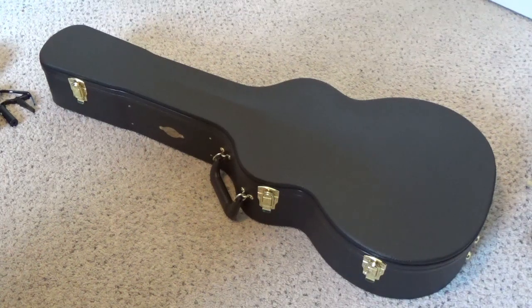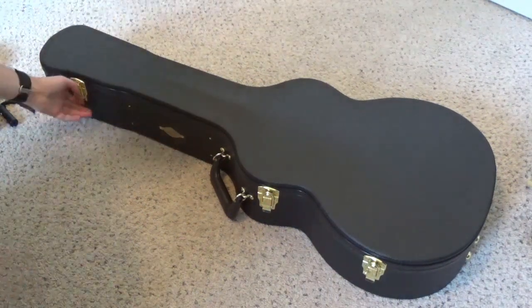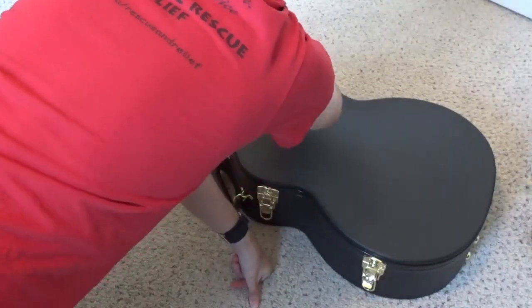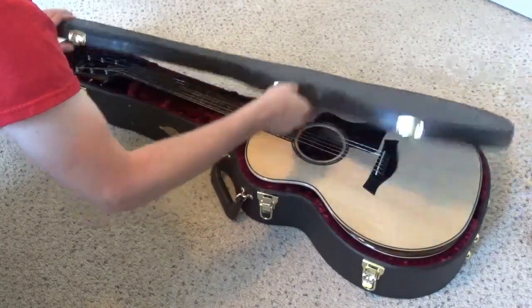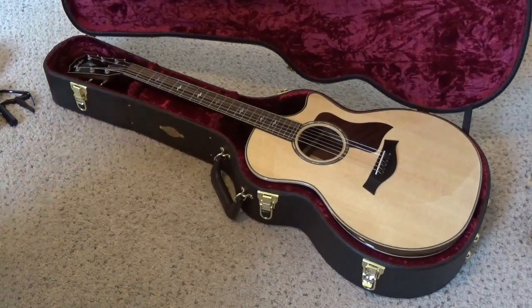Let's go ahead and get this out of the box. I did see this in the store but I haven't really played with it too much. There it is. I'll tell you a little bit about it and then we'll kind of look at the other sides.